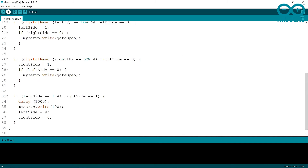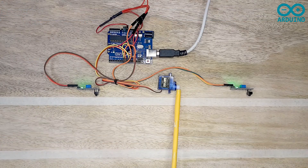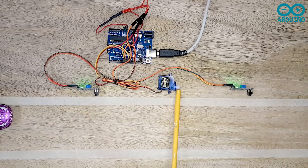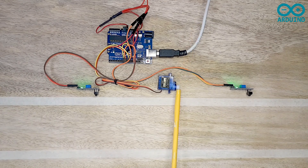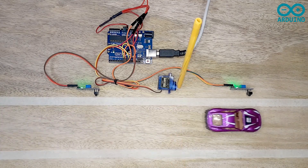Now I'm going to upload it. Uploading is done with no errors. Now let's see how it works. When the car comes from the right side, the gate opens. When the car passes the left side sensor, the gate closes. When the car comes from the left side, the gate opens, and when the car passes the right side sensor, the gate closes.